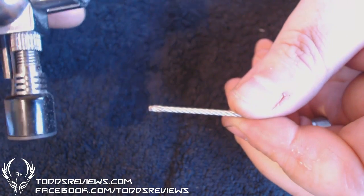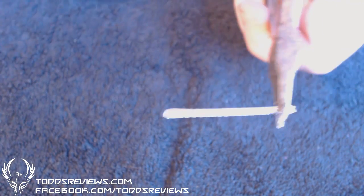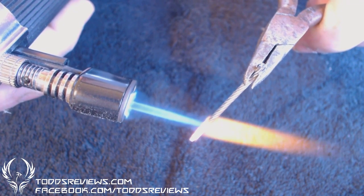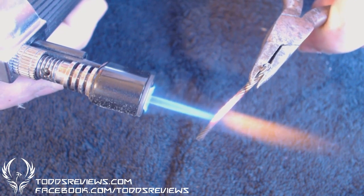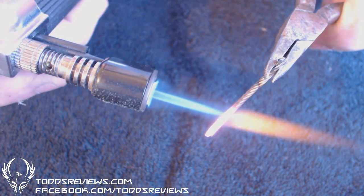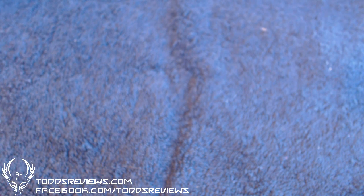Next you're going to need one of these — a burner on a gas stove. You really, really want to heat this up. You want to get it glowing red hot. Now that might cool down, but believe me that is still roasty toasty, so I'm just going to spin it round and do the other side.